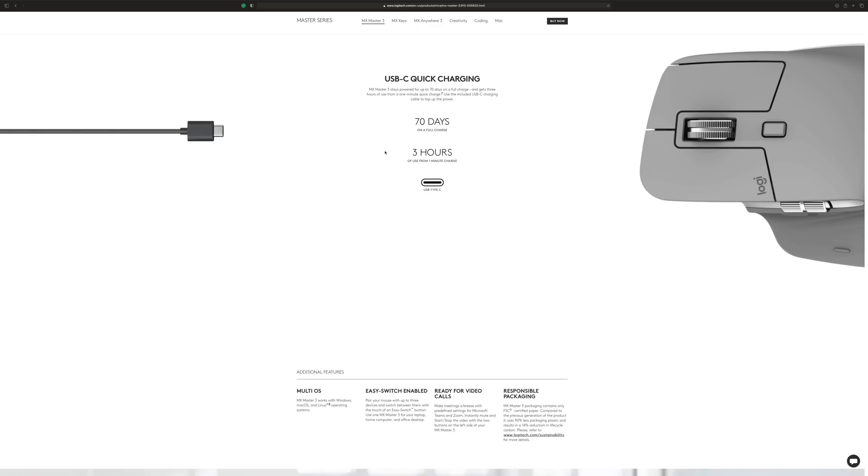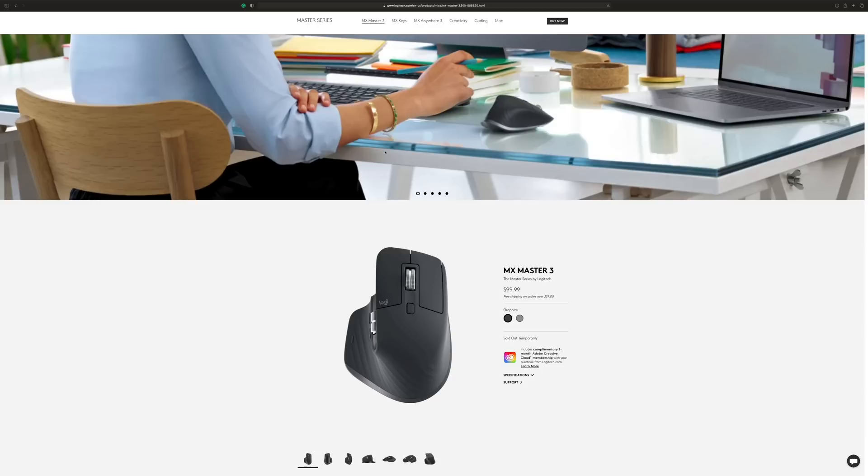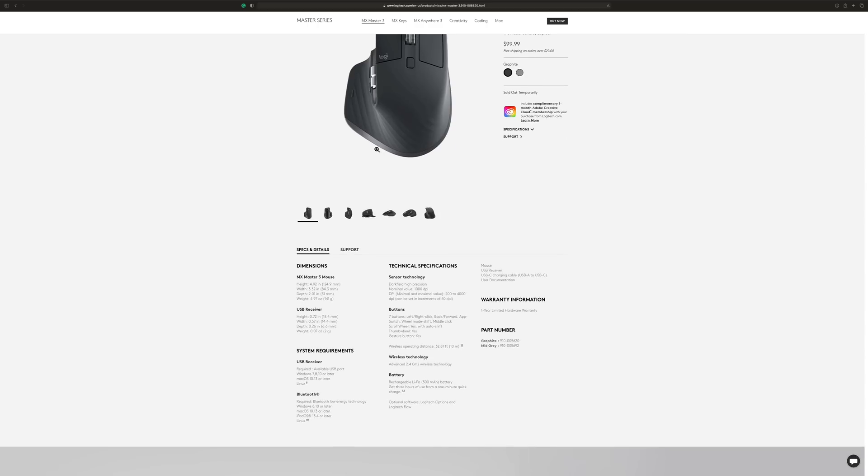The battery life hasn't died on me yet. It's advertised at 70 days on a full charge, with three hours of usage from just a one-minute charge. It uses USB-C, so if you have an Android phone, a MacBook, an iPad, or anything else with USB-C, you already have a cable and charger for it. Three hours out of a ten-minute charge — it can't get much better than that. Battery life on this mouse is a plus.